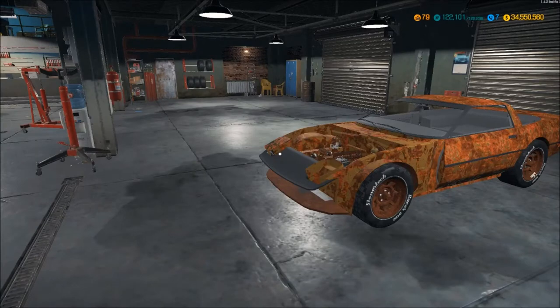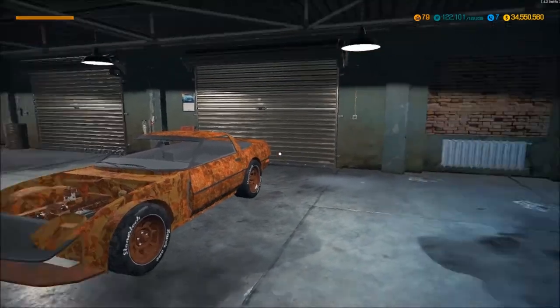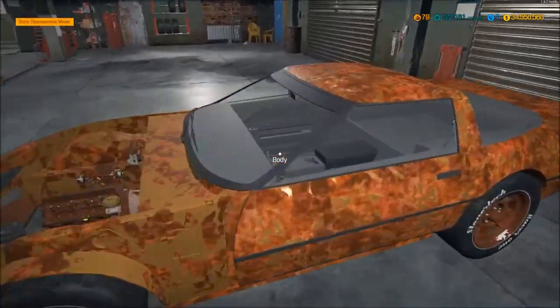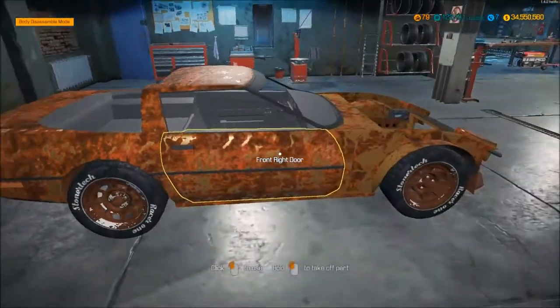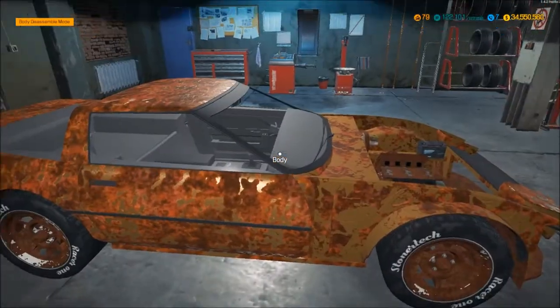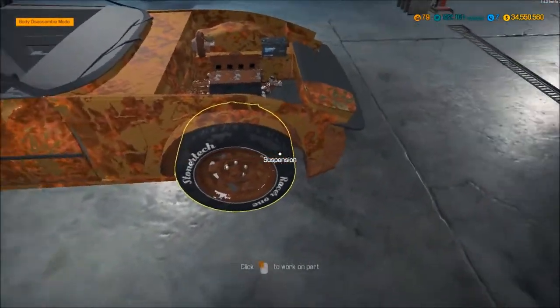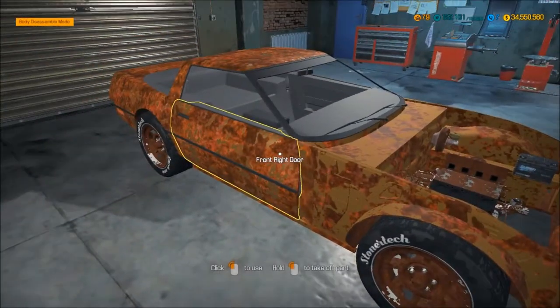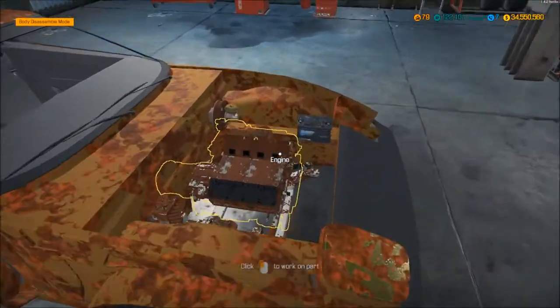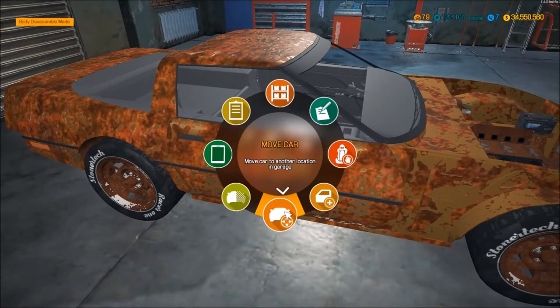Hello guys, welcome to Hamster's Restoration Garage. This is my first actual recorded episode. Episodes are gonna consist of me tearing off what's left of the body, throwing in what I've bought, and I'm gonna strip all the chassis out as well. I may also strip the engine block if it's repairable.